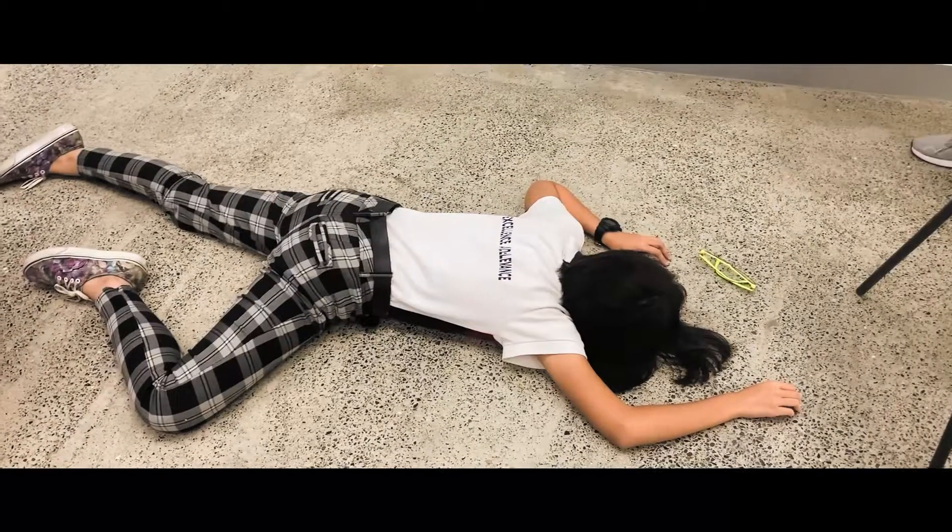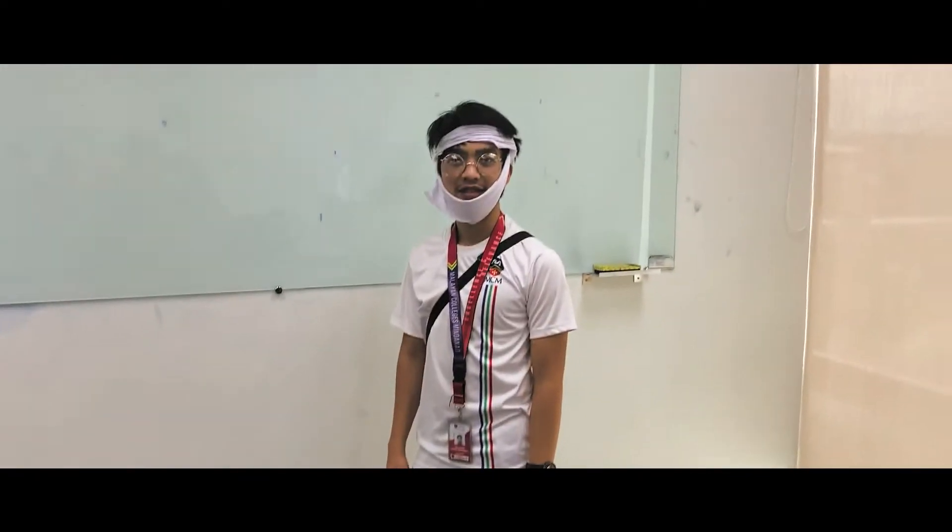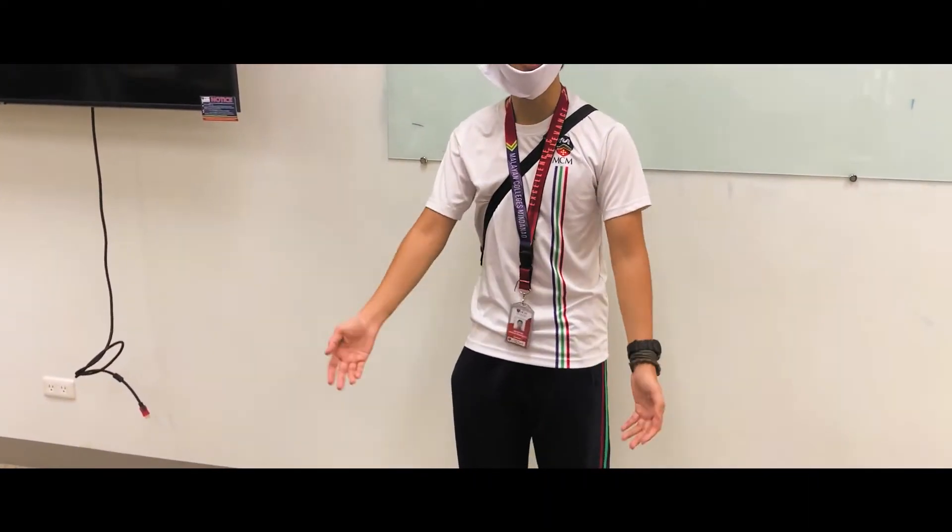Welcome to a tutorial video on basic bandaging. We'll be starting with cravats. There are three different cravats for different kinds of applications.